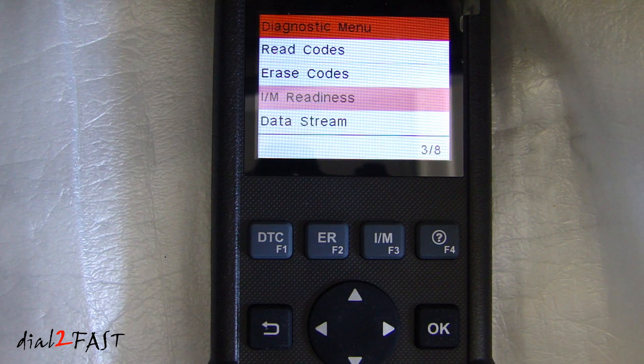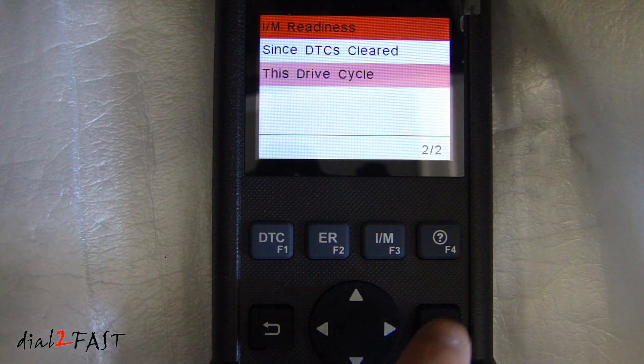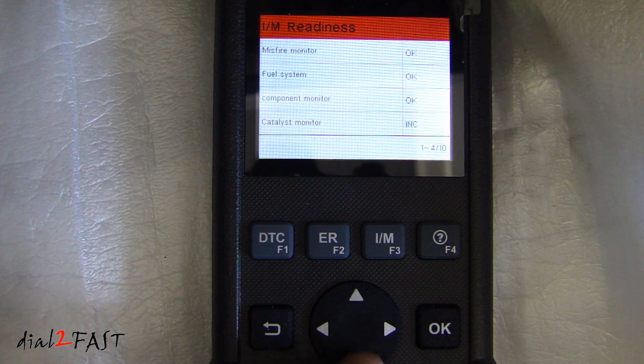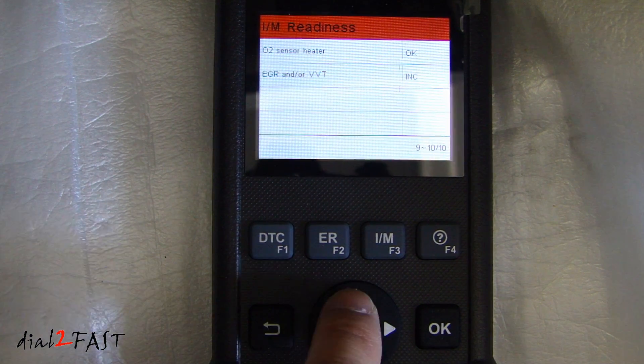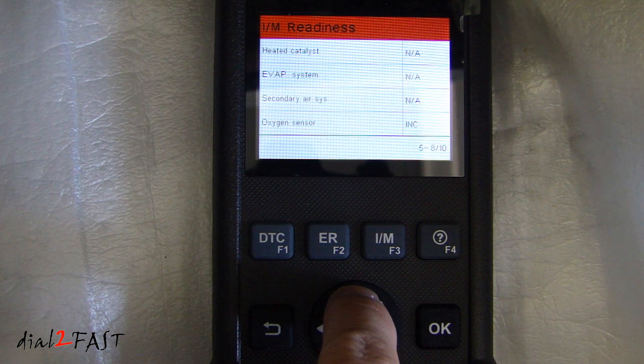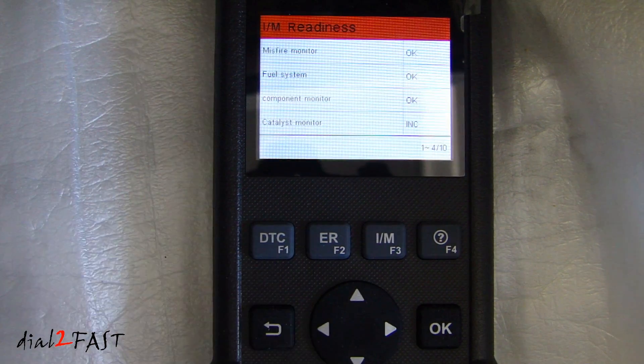IM readiness — IM is the inspection and maintenance readiness mode. In a vehicle, there will typically be self-tests it does for emission control systems. If you enter this, we can check the drive cycle and scroll through the various emission control systems in your vehicle, and it will tell you if the test has been performed.